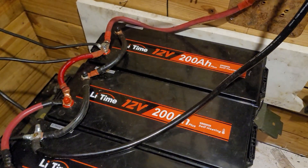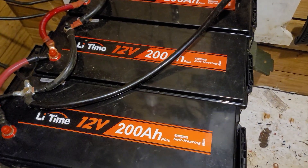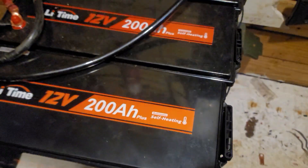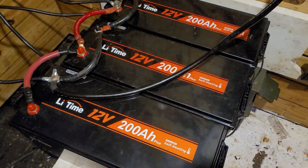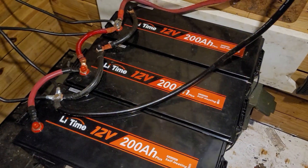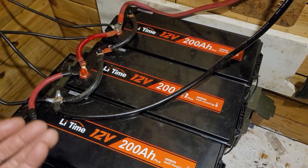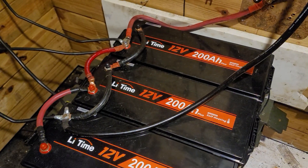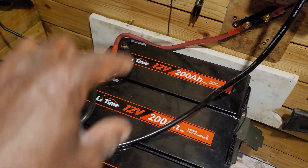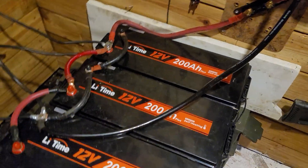I have three 200 amp hour LiFePO4 12 volt batteries, giving me a total of 600 amp hours. These are the 200 amp hour plus automatic self-heating batteries. We all know cold weather affects the charging of your batteries, but these have heating pads in them — when it gets cold, the battery self-heats so you're still able to charge it. If it's cold outside and your batteries are frozen, you're not going to get anything. But with these, the batteries heat up and accept the charge without damaging them.